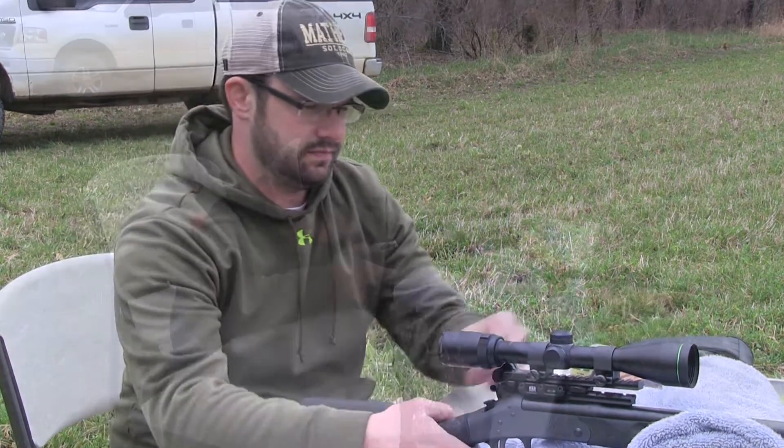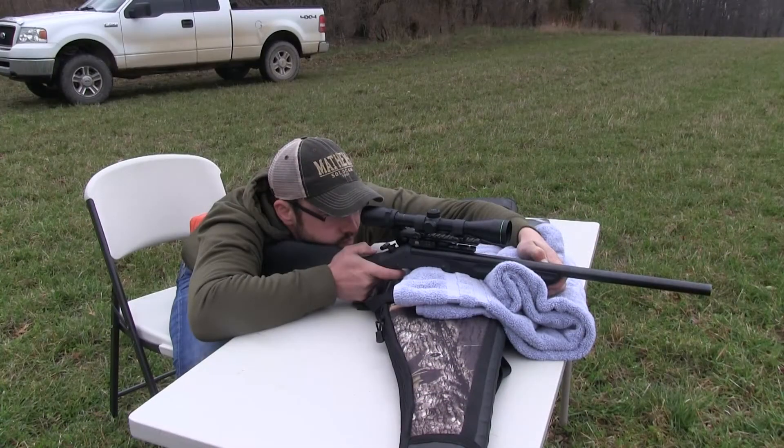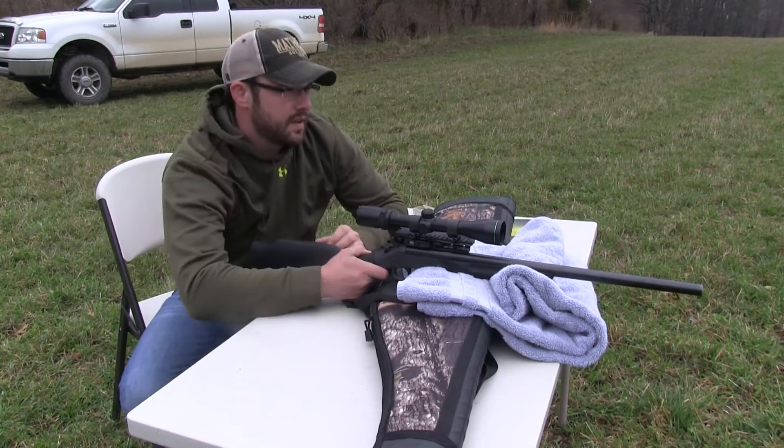We just got done mounting a scope on this rifle and what I'm going to do today is show you how to do a two-shot sight in. It's going to save you on ammunition and get you right on target real quick. Things you probably want to use are a lead sled or some type of gun vise, but I'm going to show you how to do it with just me and Tyler here. First thing I'm going to do is shoot one shot at 100 yards and see where it hits on the paper.